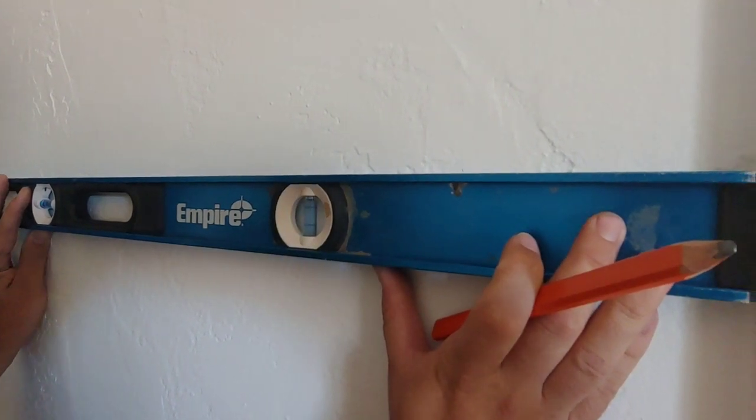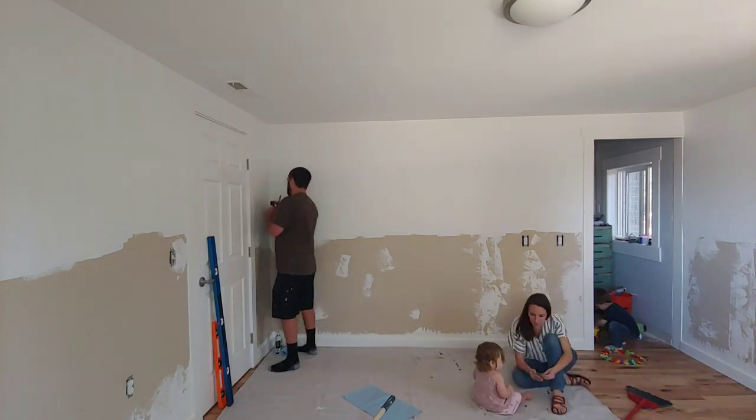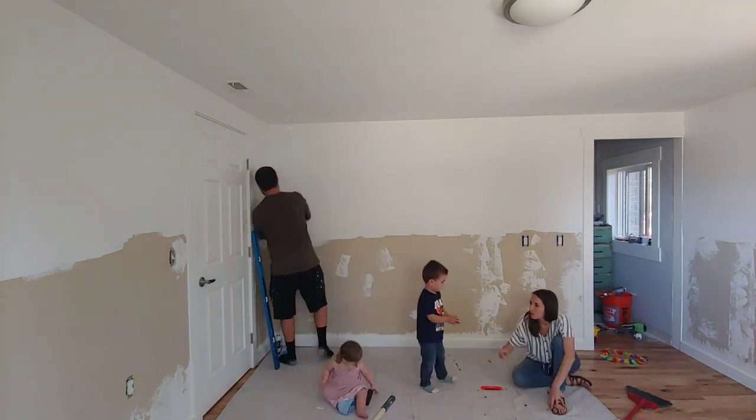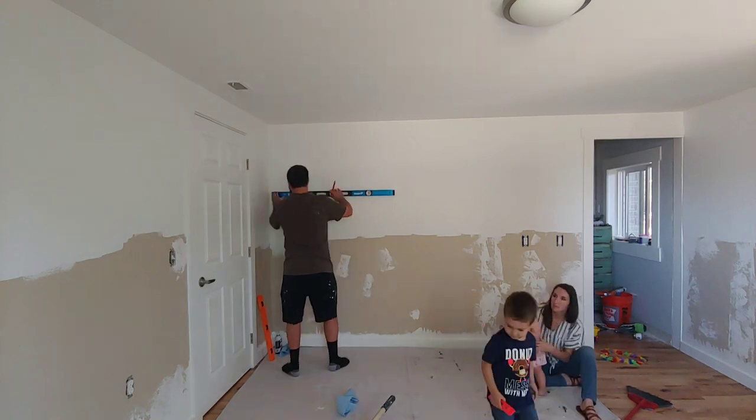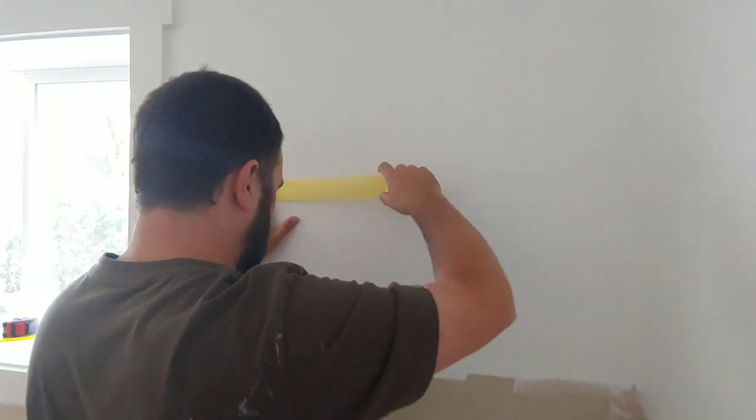For the tape, we decided to go with FrogTape's Delicate Surface — that's the yellow one. We did this because it works really well on fresh paint, and since we had just painted that white color the day before, we wanted to be sure we were being extra careful not to peel any of that fresh paint off.